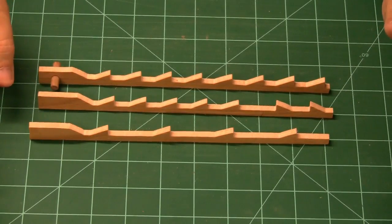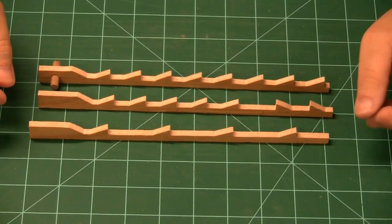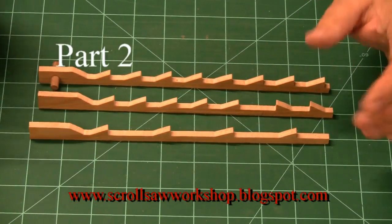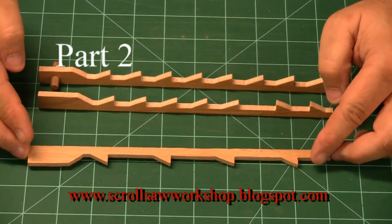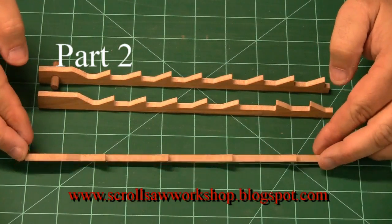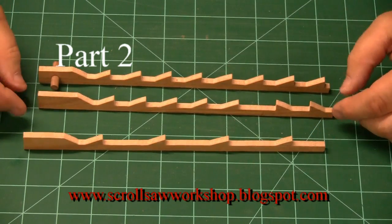There are a lot of different types of scroll saw blades and I just want to give you a quick rundown of what some of those are. This is a subject that you really don't need to get into when you're first getting started — it's more of an advanced topic, but it doesn't hurt to have a little idea of what's going on.